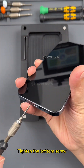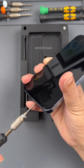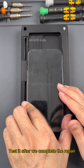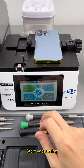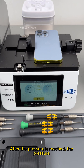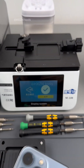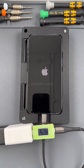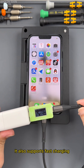Tighten the bottom screw. Now let's test the airtightness of the phone again after completing the repair — to see if we can restore the original waterproof and dustproof performance. Start vacuuming. After the pressure is reached, the pressure needs to be maintained for 20 seconds. Recovery confirmed. Charging is normal, boots normally, and it also supports fast charging.